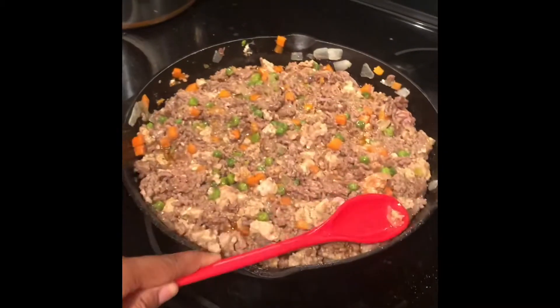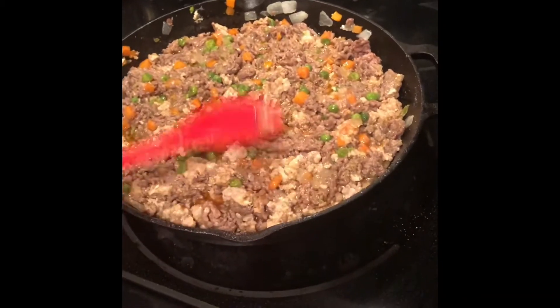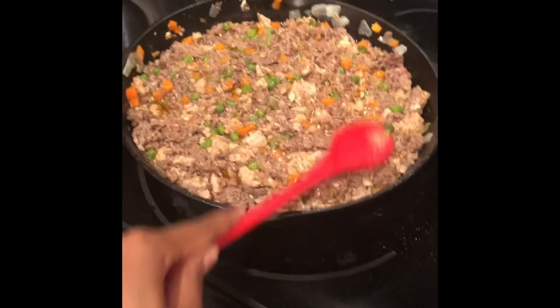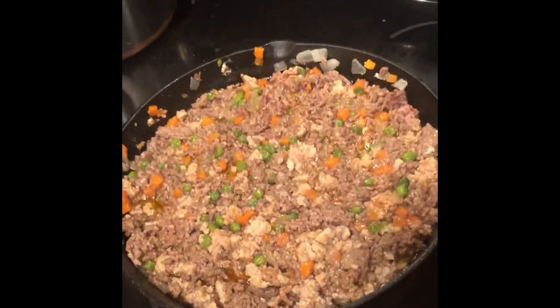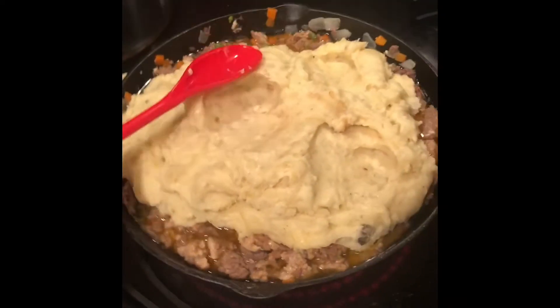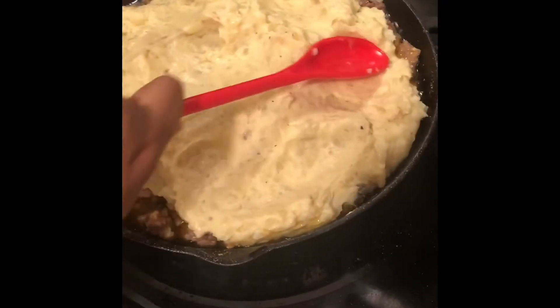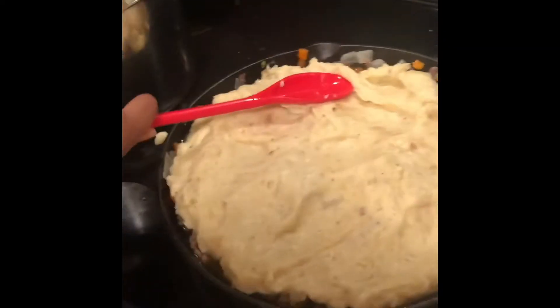Now that our meat has been fully seasoned, the flour has been added, and everything is mixed together — our meat is pretty much done. Let's go ahead and add in the mashed potatoes. If you'd like, you can top it with cheese, but I'm not going to. And if you'd like, you can also drain out some of the oil as well.